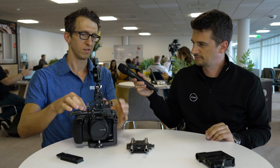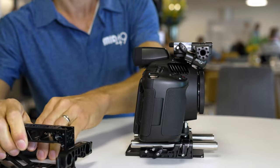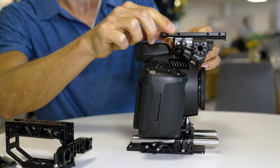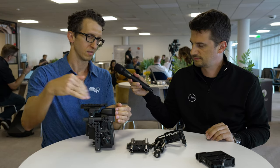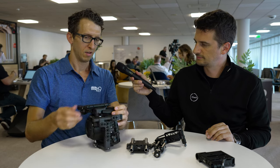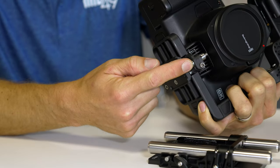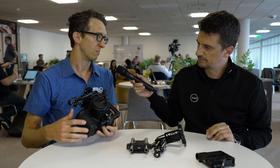On top, we have an Arca-Swiss dovetail shape, so you can quickly remove the handle and install a top plate if you're using a drone or gimbal. This also clears the EVF, so if you're using the Blackmagic EVF as installed here, you can slide your plate over it and get adjustment out of it. And on the bottom, Arca-Swiss dovetail. With the L-mount camera, you have options to use lens adapters, so we've built in a lens support post, which is great for adding a PL mount or things like that.